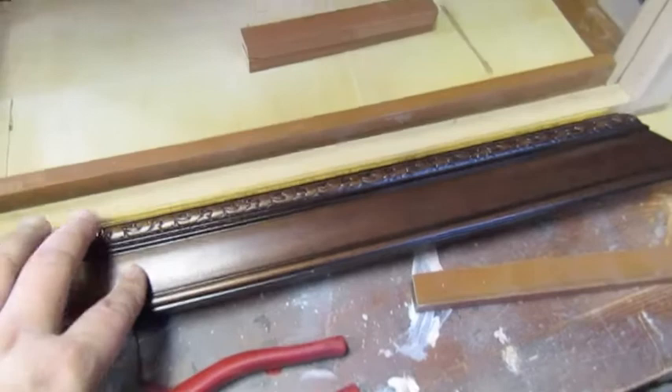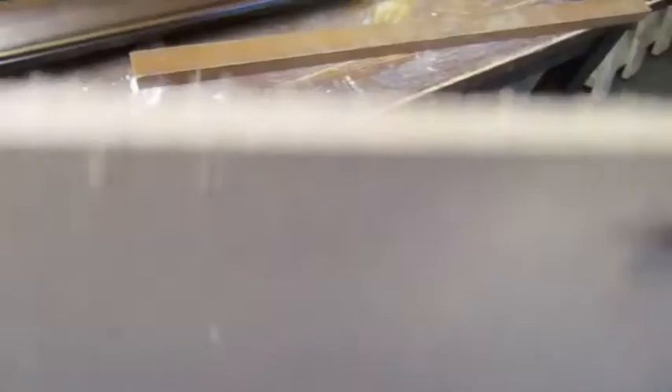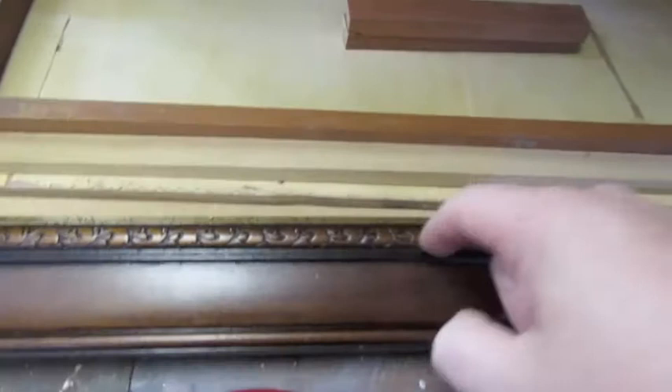The only issue is the base is literally there - there's nothing for this to attach to. So I've got some 6mm MDF down here. That'll be the base and it's bigger than the actual base, so I can screw through that into this to hold it and secure it. It'll be glued and screwed.